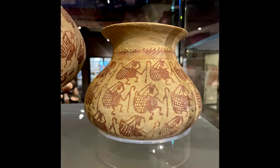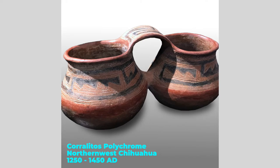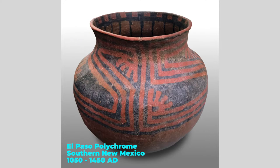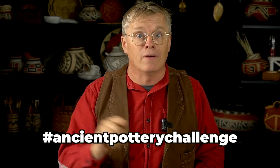If you don't know what the Ancient Pottery Challenge is, that's a series of seven pots from the Ancient Southwest that I've selected to remake this season. You can make the same pots and upload a photo of your pot to Instagram with the hashtag ancientpotterychallenge, and I will share them here on this channel.